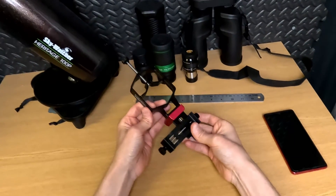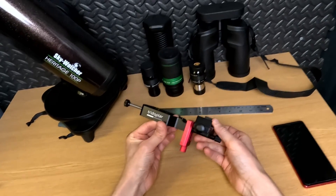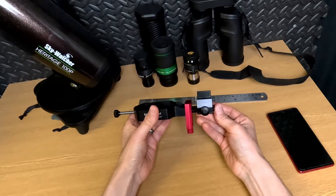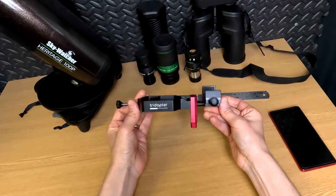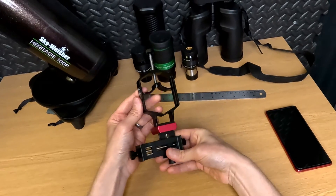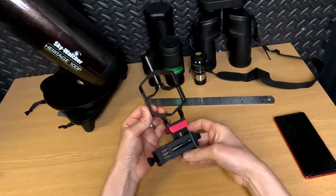If you're going to take a picture once in a blue moon through your telescope or binocular, then that might be fine. But if you're doing it regularly, then something a bit more premium like this is going to be a nicer experience, from what I've already ascertained from playing with it for a week.